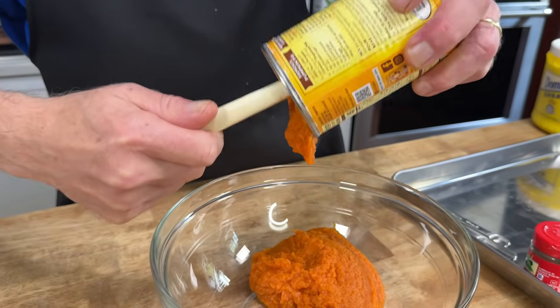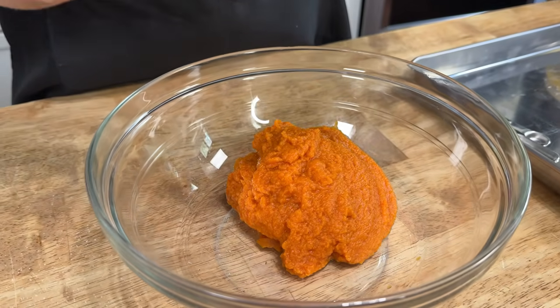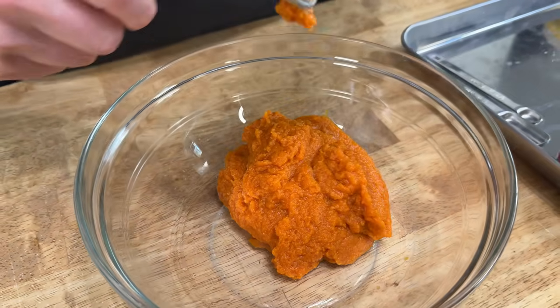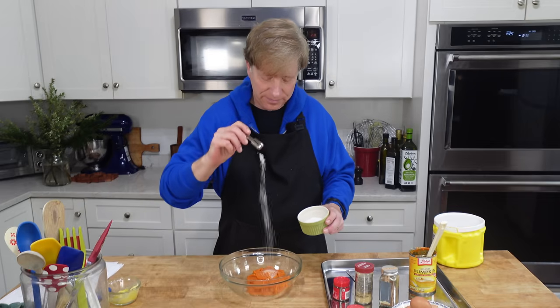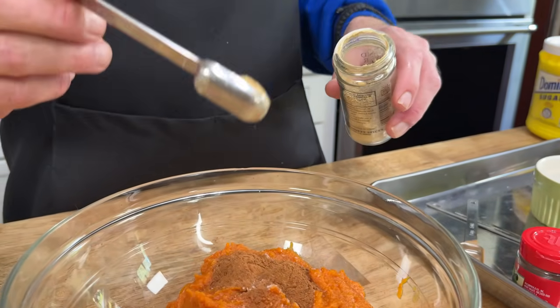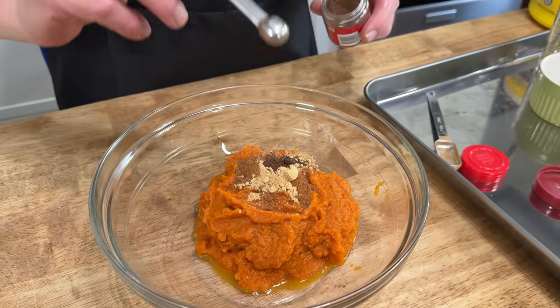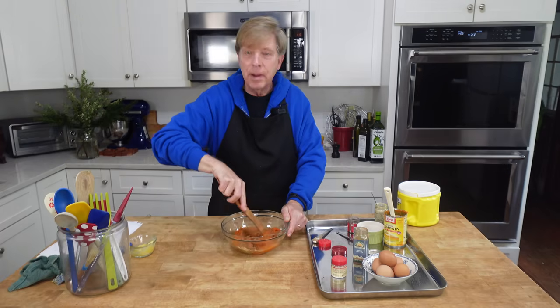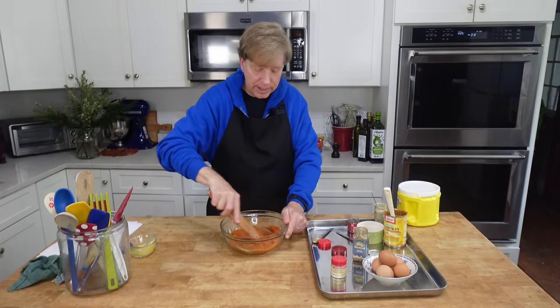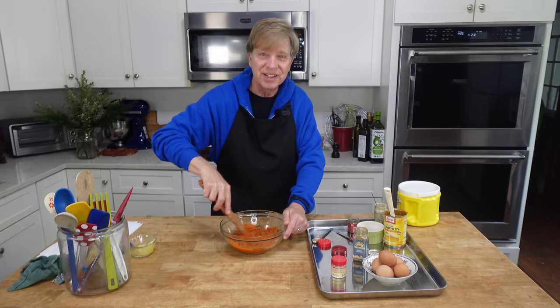For the pumpkin base, I'm putting one 15-ounce can of pure pumpkin puree in a medium bowl. Then I'm adding a half teaspoon of salt, one teaspoon of ground cinnamon, a half teaspoon of ground ginger, and a quarter teaspoon of ground cloves. We just mix these ingredients together. My oven is already preheated to 425°F (220°C).